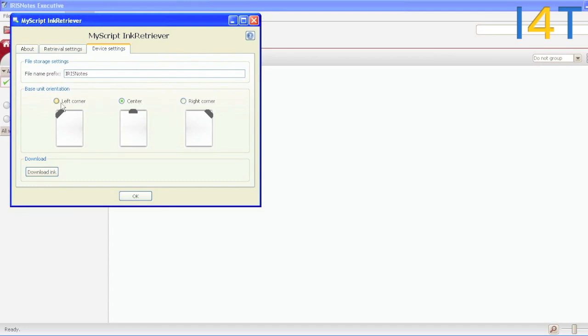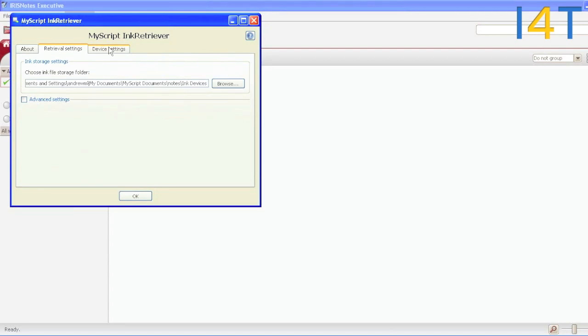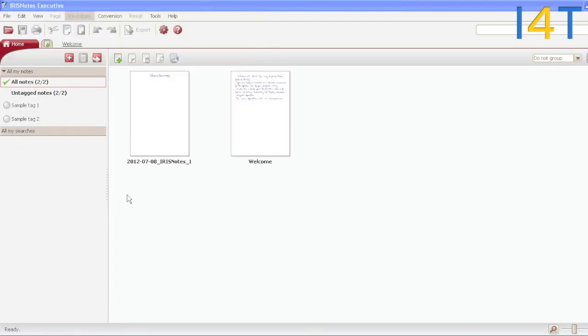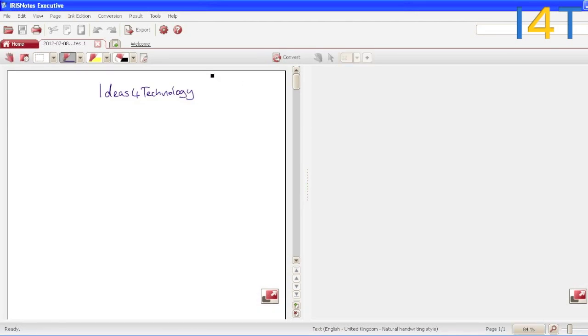Select which area you have the receiver, and then we're about to save. Then download the ink there, and then you have your file on the left-hand side. And then we have our handwritten notes — you can see there.